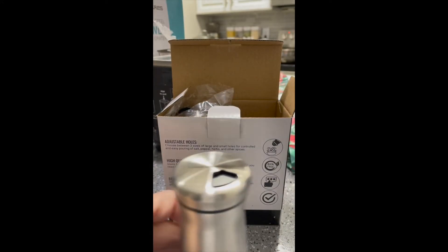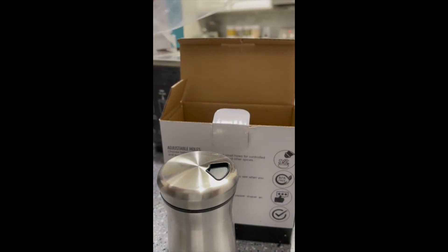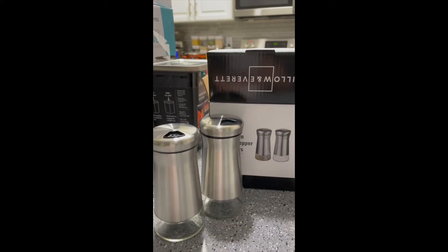You can see there's one where you can let a lot out at one time, a small amount, or in bigger pieces, and then you can close it up after that. It's really nice — I think they look elegant and shiny.